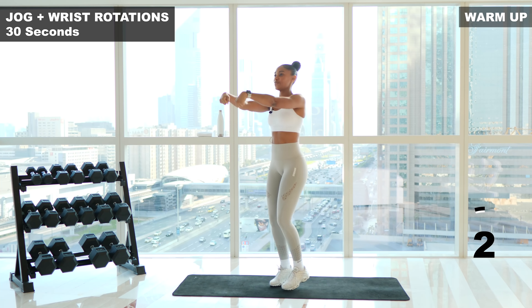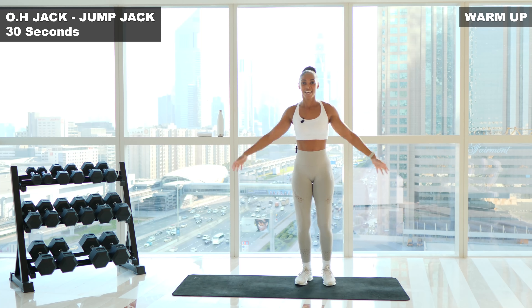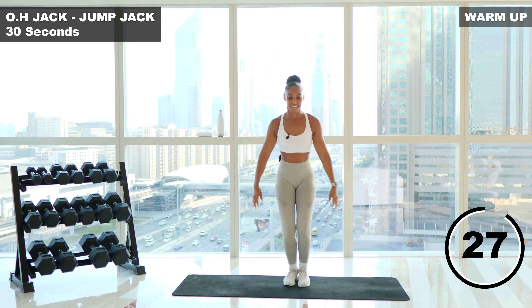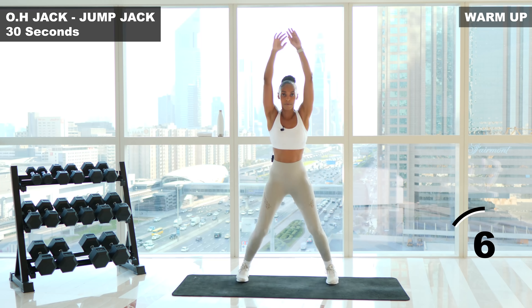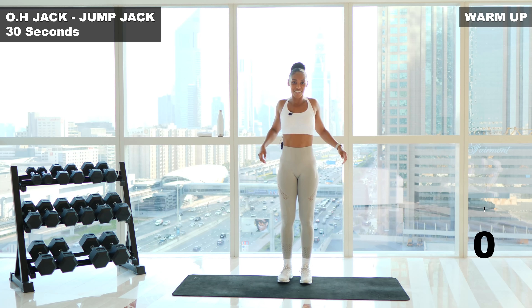Next up, we're gonna go into an overhead jack — a jumping jack. If you cannot jump it out, you can step it out instead. We're gonna do 30 seconds here. Are you ready? Three, two, one, let's go. Core is tight and staying on the balls of your feet. Nice and gentle with your hands. Halfway. Three seconds. Two, one, and finish off.